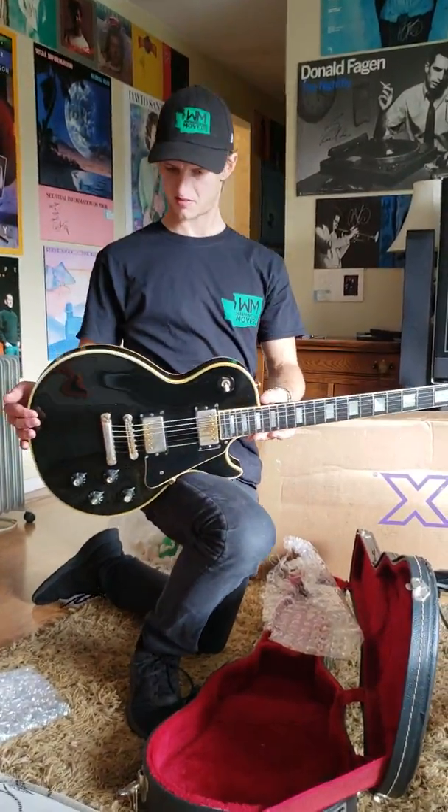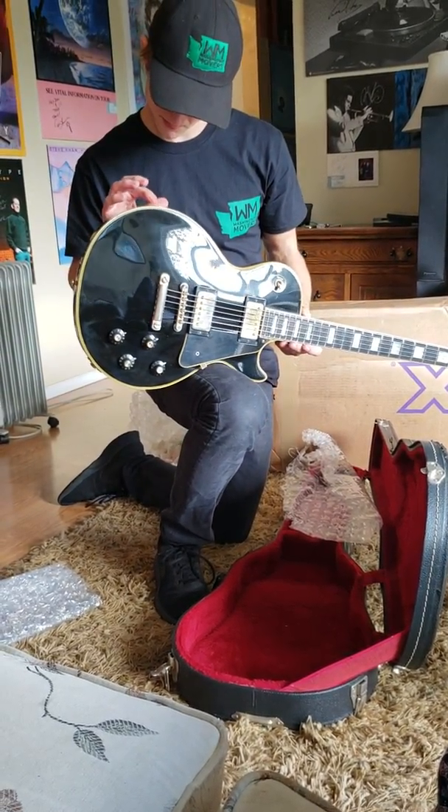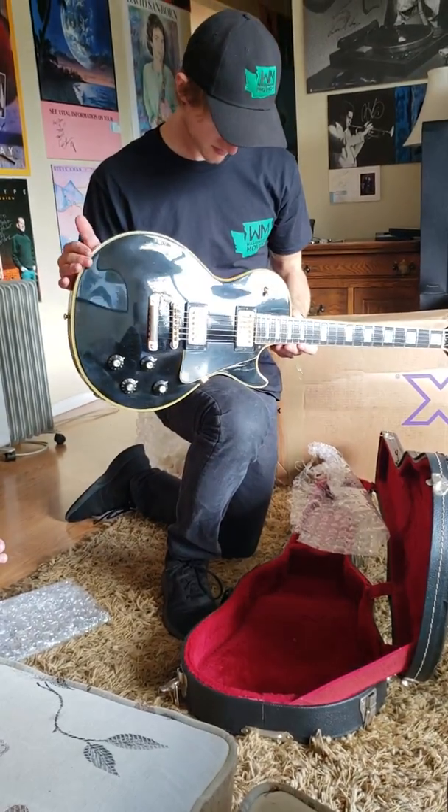It's supposed to be detuned. It's supposed to be detuned to ship. You're supposed to loosen all the strings before you ship.